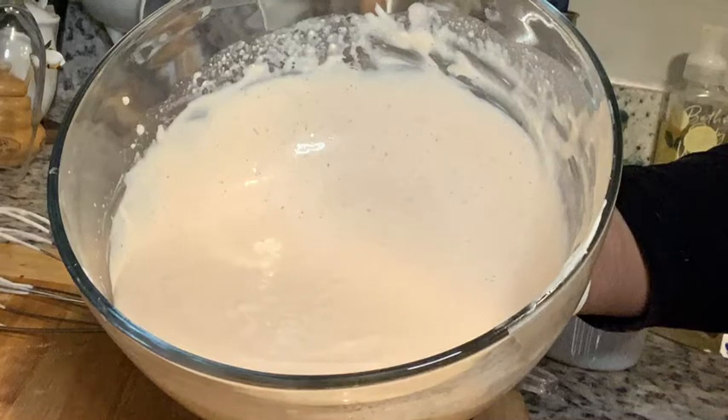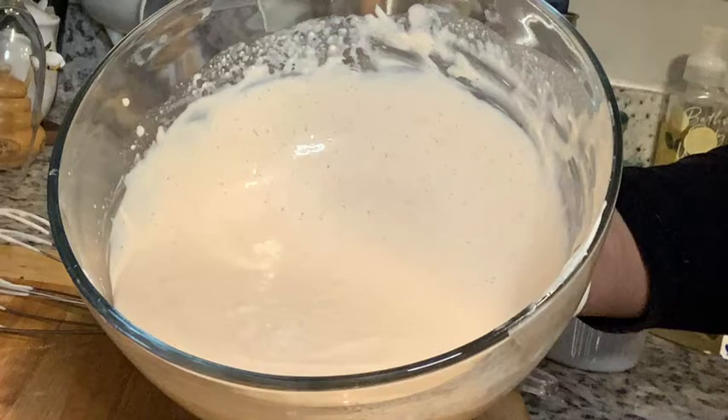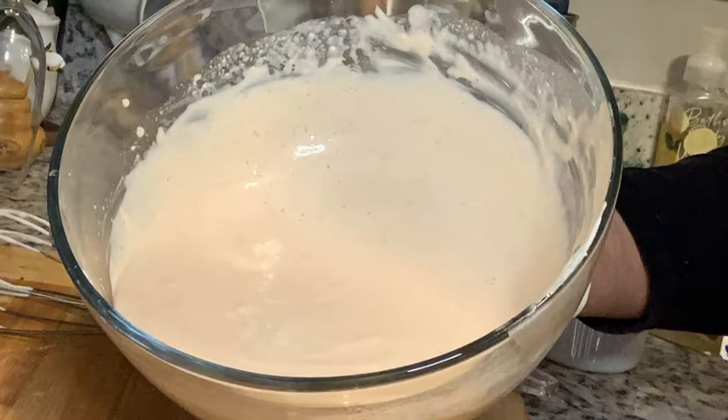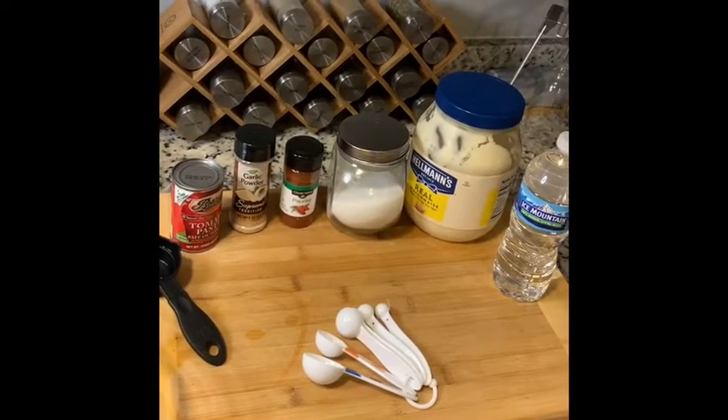So if you have ever been to a hibachi grill, a Japanese steakhouse, and you got hibachi, you normally had two sauces. One of them you liked better, and this is the one we are about to make. In this video we are going to make the yum yum sauce.